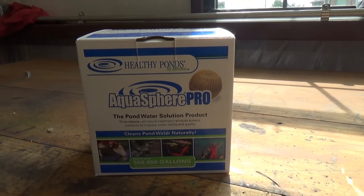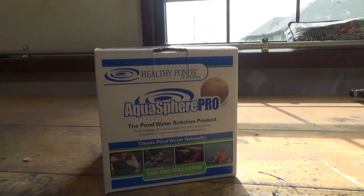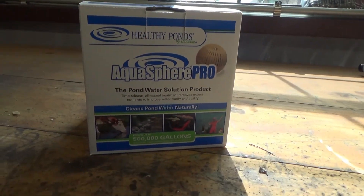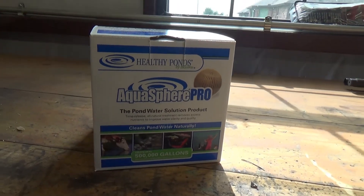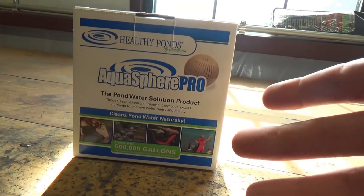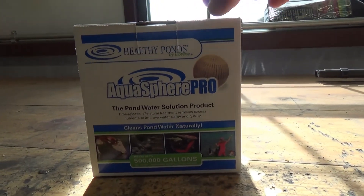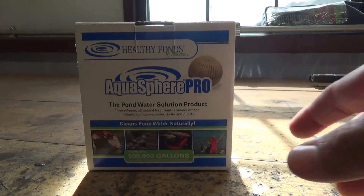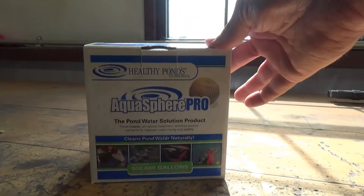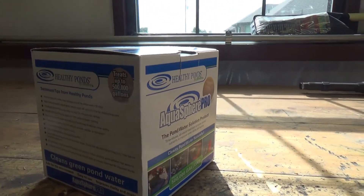This is another item I purchased for the pond. I estimate my quarter acre pond is at about 400,000 gallons of water — this product says it treats up to 500,000 gallons. They recommend replacing this ball once every 30 days. It's a ball that sinks down to the bottom of the pond and inside are microbes that help break down the sludge and help clarify the water. The ball itself is biodegradable, so over time it will decompose at the bottom of the pond.